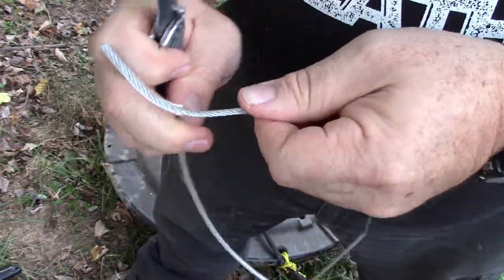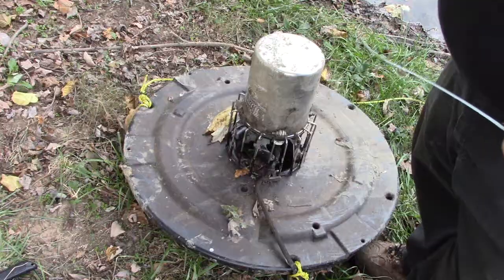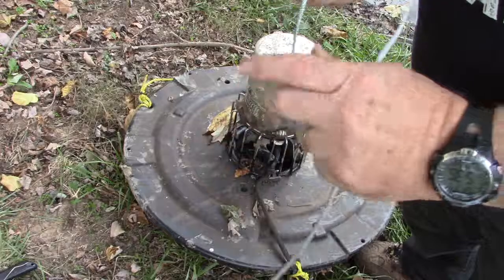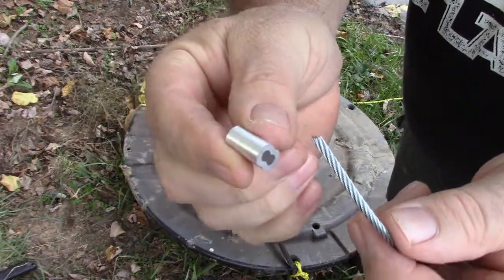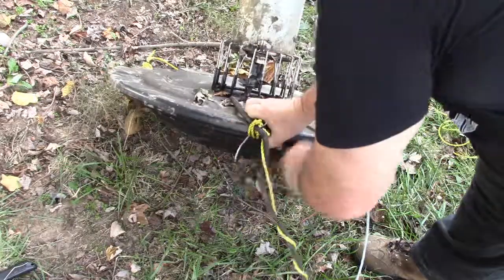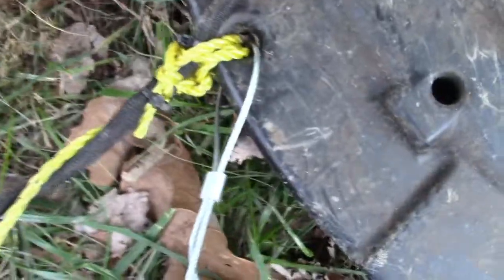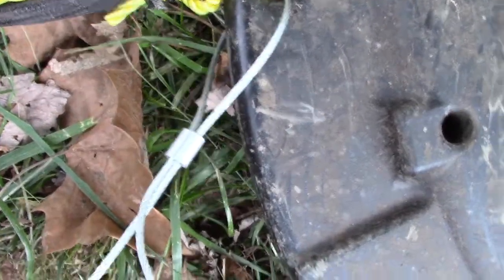Once I get that cut on one side I can peel this all off and now I've got just the cable. Since I want this to go through the ferrule and then through the hole on my aerator and then back through the ferrule again so I can crimp it, we're going to start by putting the cable through the ferrule, then feed it through the hole, and then feed it back through the ferrule again.